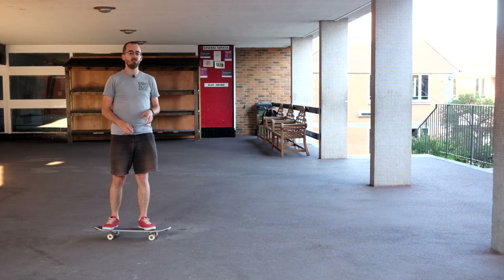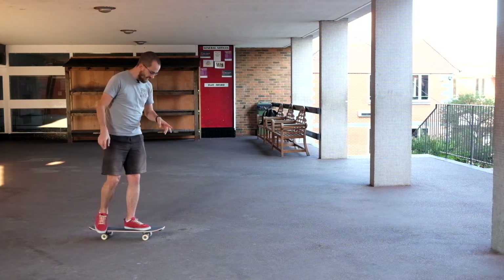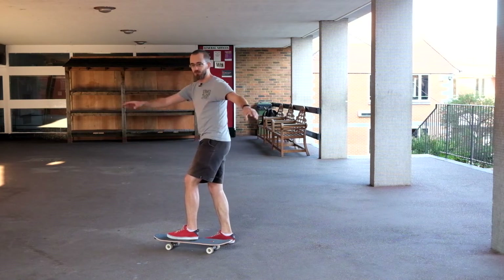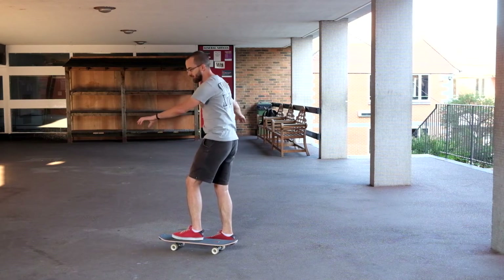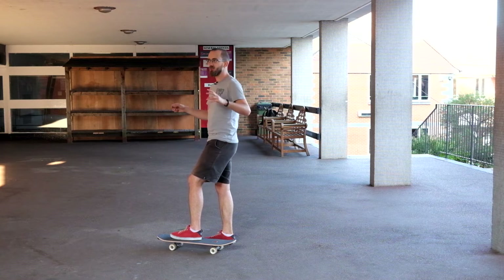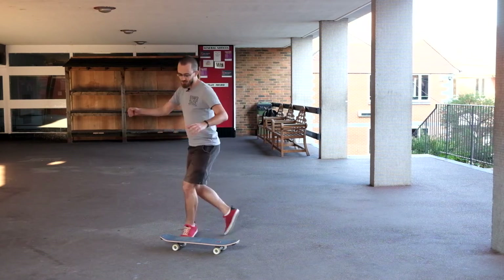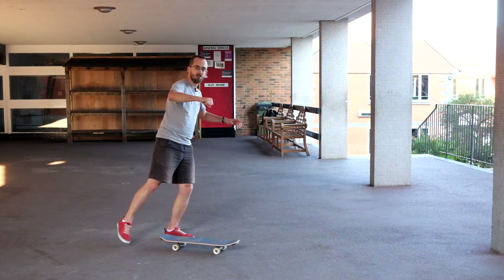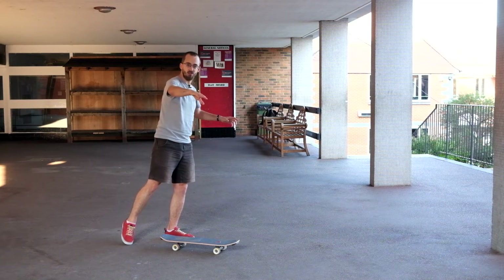When you start doing these, I can guarantee you're going to do two things wrong a hell of a lot. First of all, after you've got that 180 whip, you're going to keep turning — your body is just going to want to keep going round and you're going to fly out of control. You've got to hold yourself still once you've gone round enough; get into the habit of being able to lock after a certain amount of spin so you can hold it round for the arc.